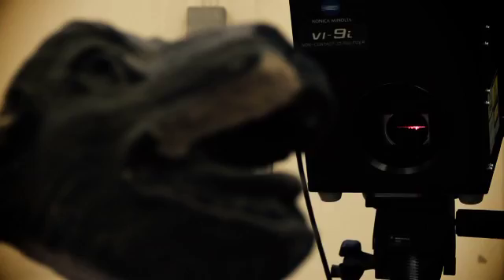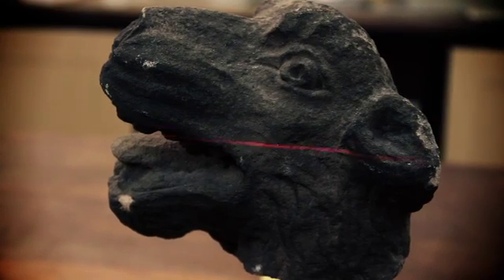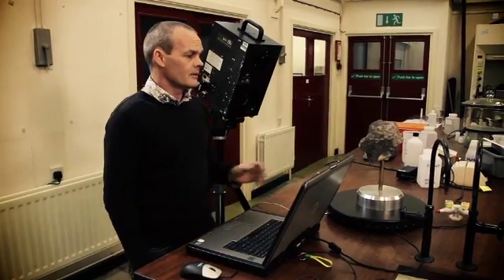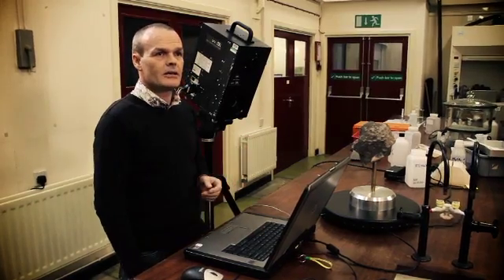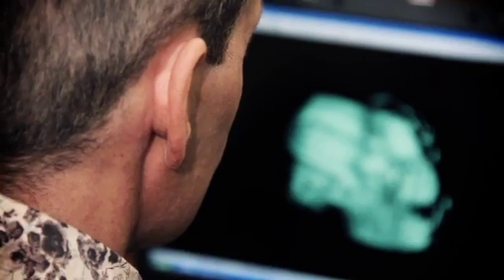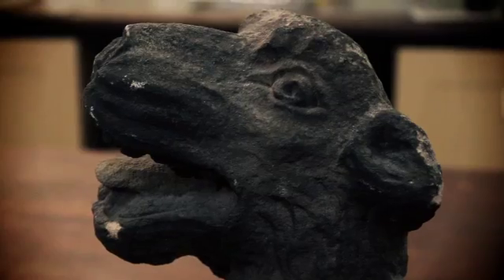The good news is that if repairs or even replacements to the stonework are needed, the hands-off approach continues. This is part of Queen's building, and we can generate a 3D digital model of it using this technology, which can then be sent to stonemasons who can make a replica to the millimetre, and then put that replica back on the building.